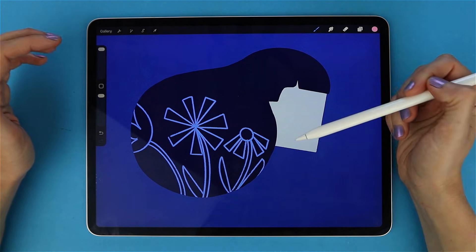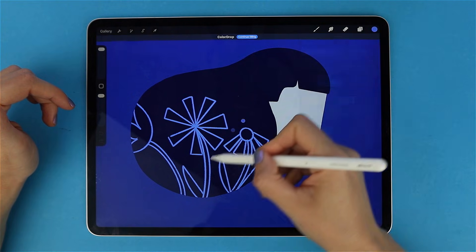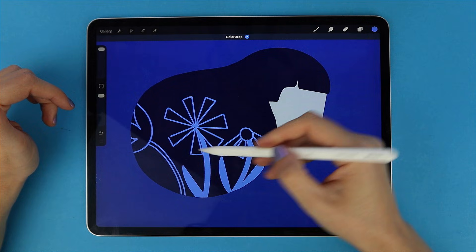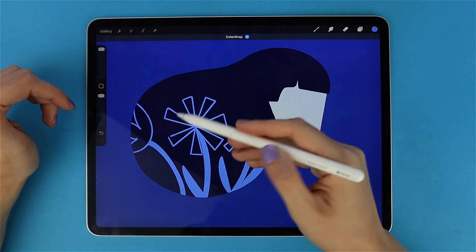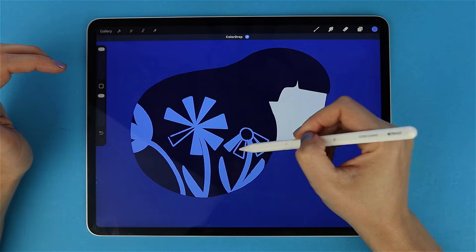Alpha Lock keeps everything inside the shape you already painted. Once it's turned on, you can paint, shade, or add patterns — but nothing escapes the borders. Procreate literally blocks the empty space for you. But if you want flexibility later, or you don't want to damage your base layer, that's where the next tool becomes far more powerful.